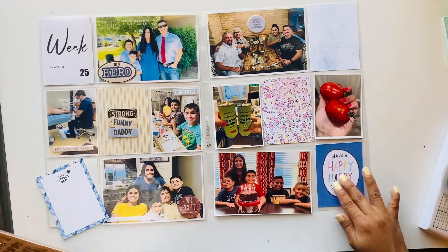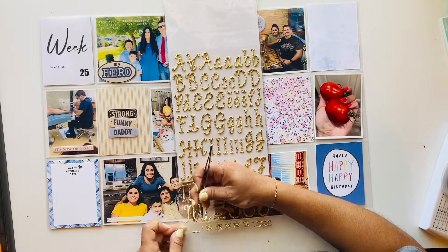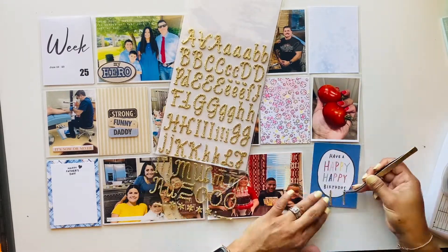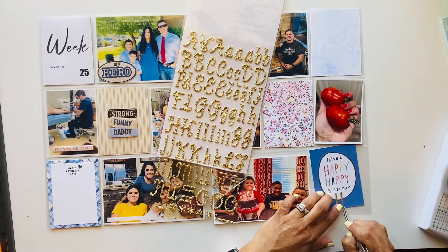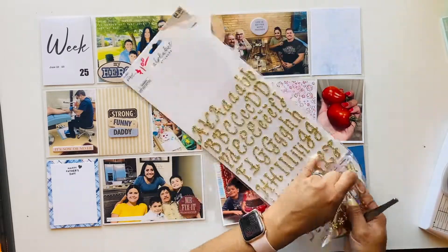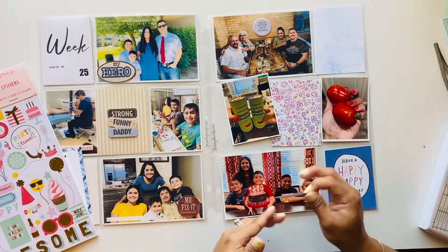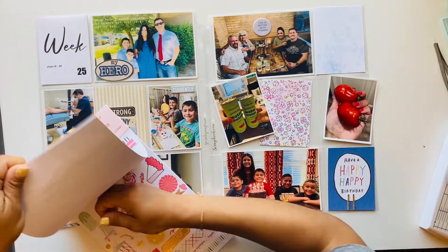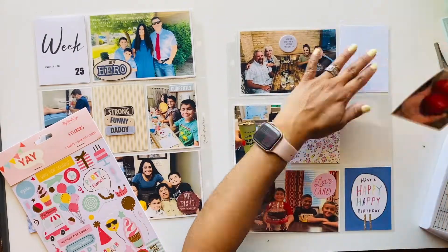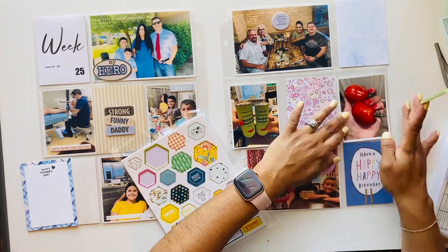I jumped to the other side and used these gold alphas from the Paper Studio. This card says 'Have a Happy Birthday' — I believe it's from a Crepe Paper pad with lots of bright colors. Since it was blue, it went well with the other side of the layout. I used exclamation marks and made it an '11' because my son's birthday was on the 24th. We had some friends come over, sang happy birthday, had dinner and cake. I'll make a separate layout for just his birthday later.